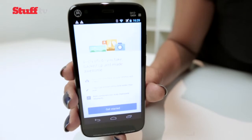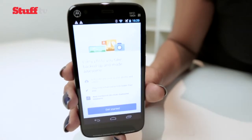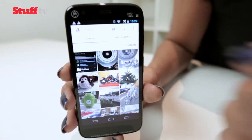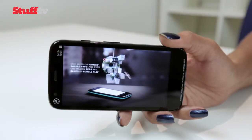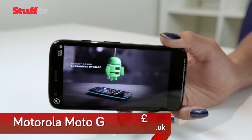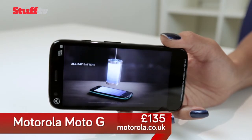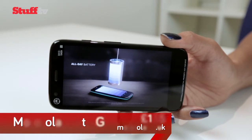Motorola Migrate is also handy, allowing you to transfer contacts, messages, and more from a previous Android device, saving you the hassle of doing it manually. Apart from that, there's really little else to say — it's Android, it's clean, and it runs well. In the battery department, the Moto G is pretty respectable and should see you through until bedtime.